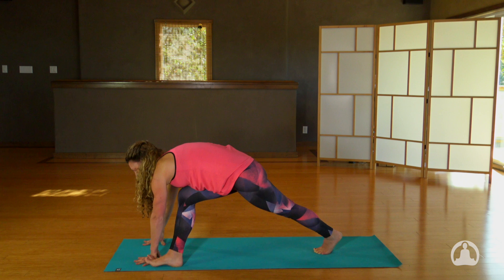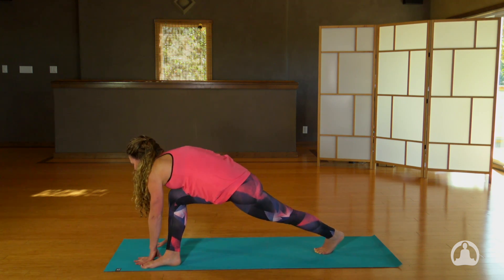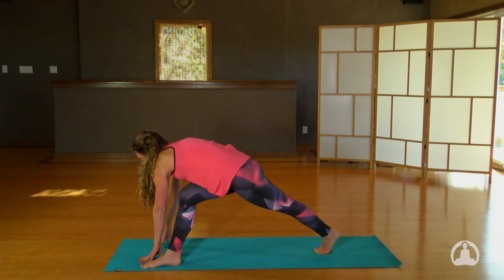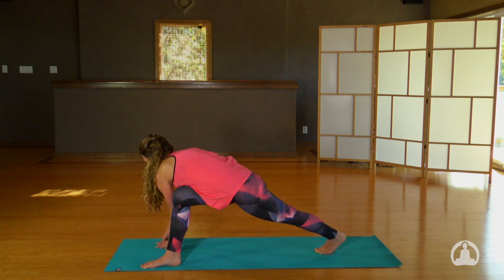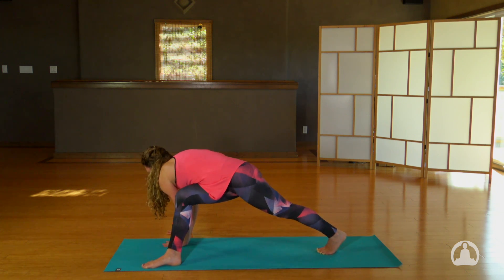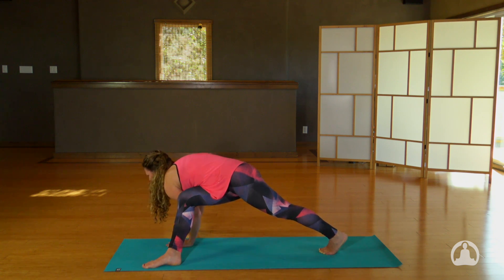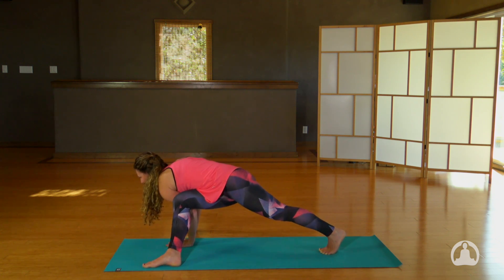Now slowly roll the entire sole of your right foot flat to the floor. Imagine again sucking that navel in, rounding the upper back. See if you can invite your belly over your right thigh. Bend the right knee forward, push the hips down. Let's walk the hands shoulder distance apart. Hug up and in again with your navel, and then maybe move to a place where you can bend your elbows. Look forward — right elbow free floating, not supporting anything. Left elbow supporting the outside of your right leg.